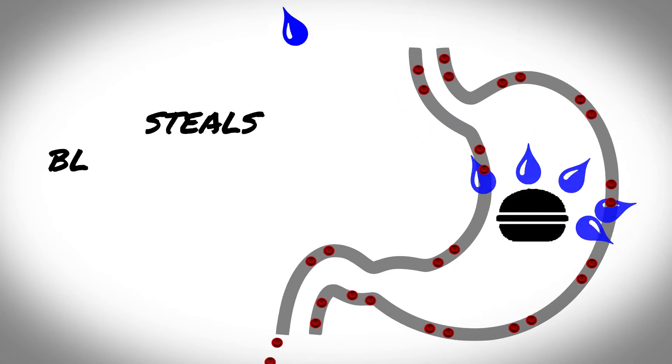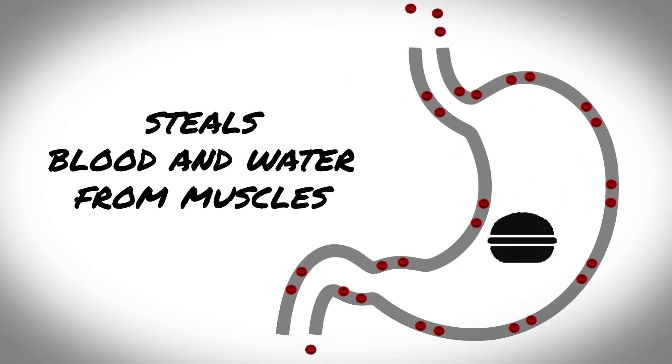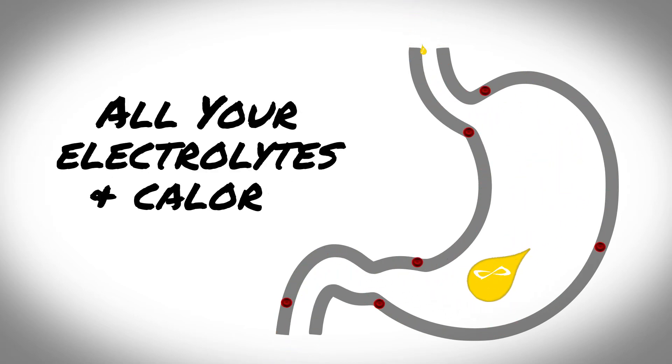Your body is actually going to divert blood and divert water in order to dilute it and get it to pass. So what's optimal and most efficient is an isotonic solution in your stomach, meaning that your body does not have to process it at all — it just goes in, comes right out. It's by far the most efficient way to take both electrolytes and calories.